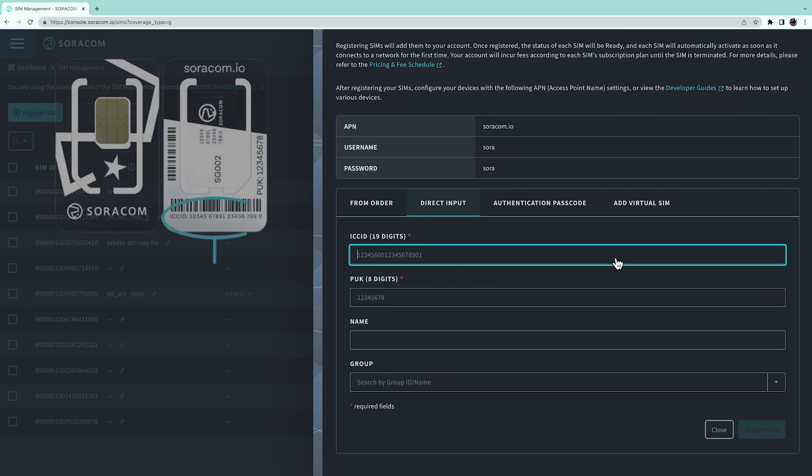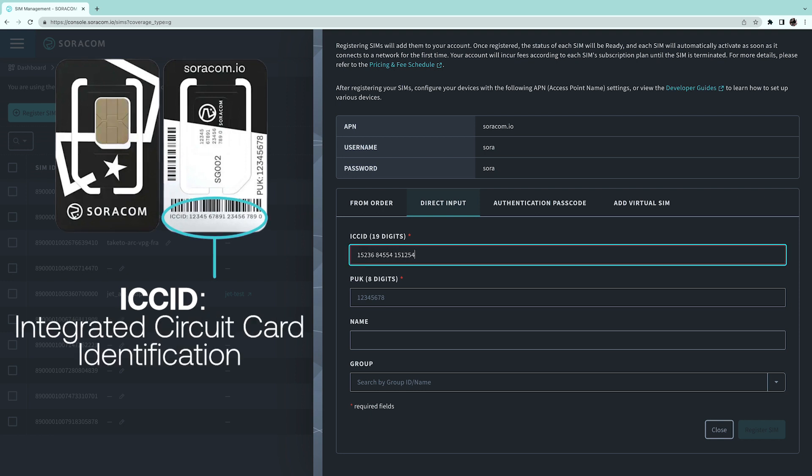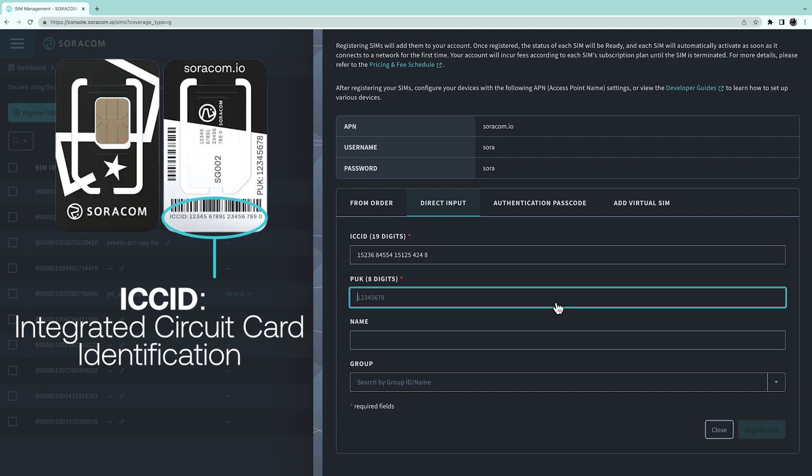Next, you will type in the 19-digit ICCID number. That stands for Integrated Circuit Card ID, which uniquely identifies the SIM card itself. You will use the identification number on the back of your SIM for this.